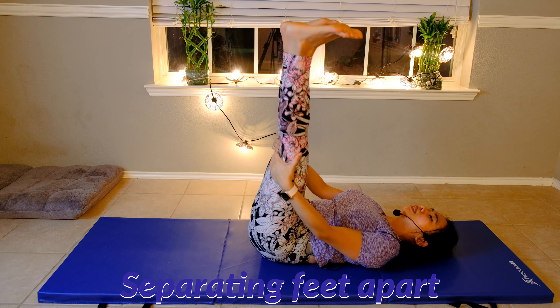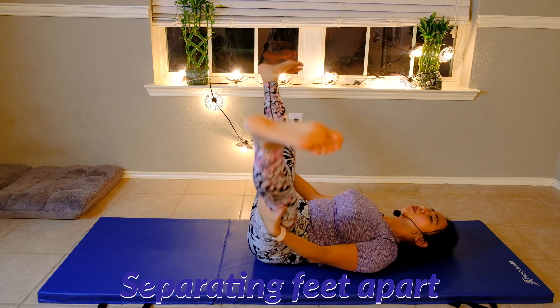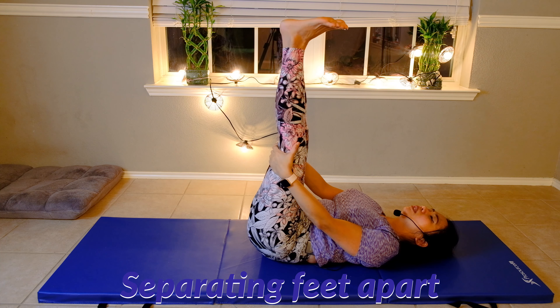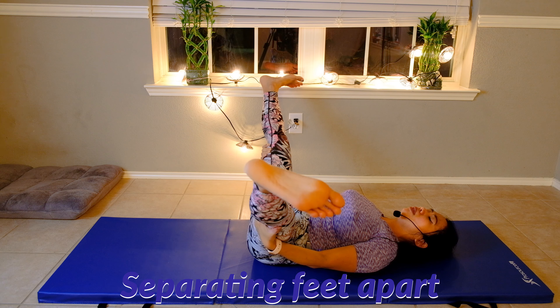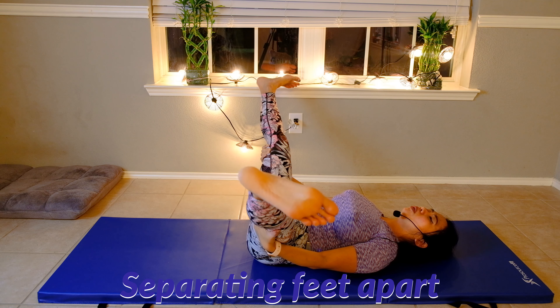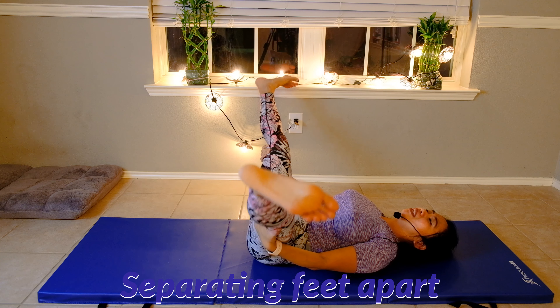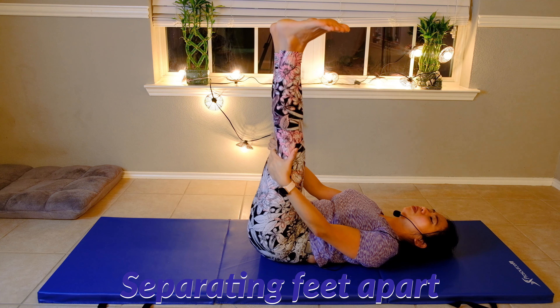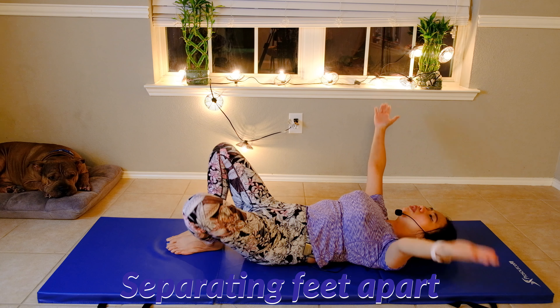Belly button in, take a deep breath through your nose and blow. Last one — take a deep breath through your nose, stretch it out, feel that lovely stretch on your hip groin area, back to center and blow. Knees bent — we're cooling down more. We're going to slowly move into butterfly stretch.